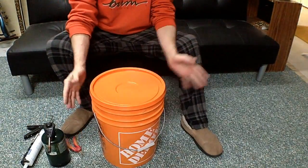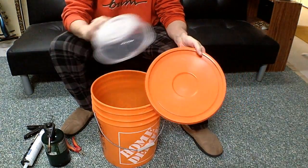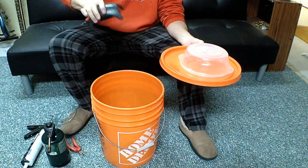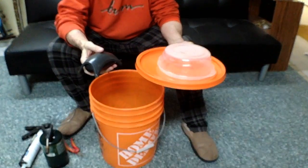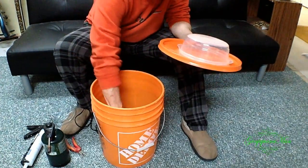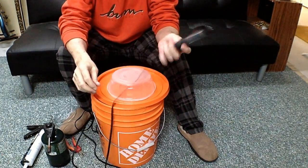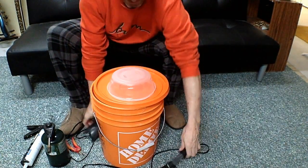For materials you need a 5-gallon bucket with a lid, a little bowl, a little piece of air hose, and an air pump. This is an aquarium air pump I got at Walmart for like 20 bucks. And an aquarium heater that I got at Walmart for about the same price. So these are all the materials you're going to need, and let's get building.